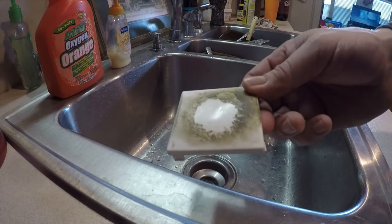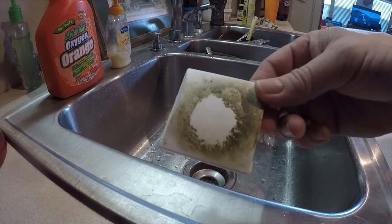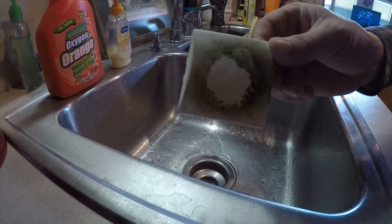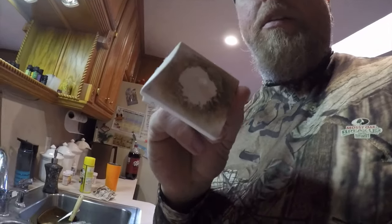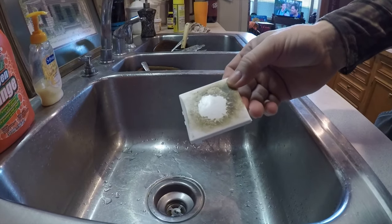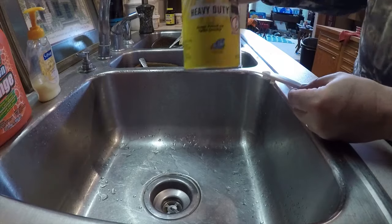Here we are — a really nasty cover for the garage door opener by the door into the garage. I don't know what they were doing with that; it's really nasty, hasn't been cleaned in forever. So: Easy Off.